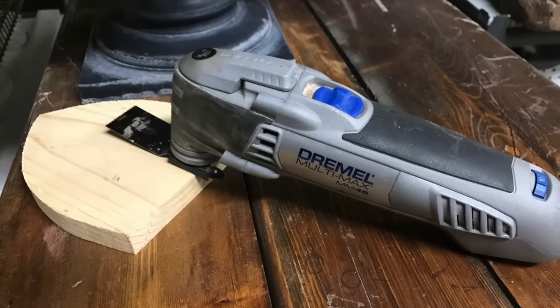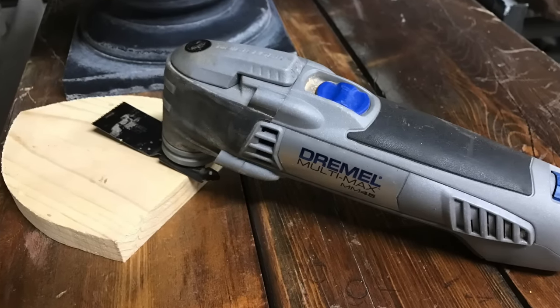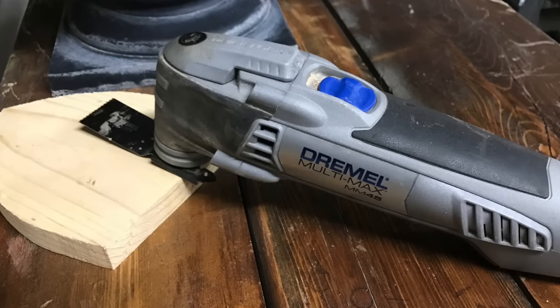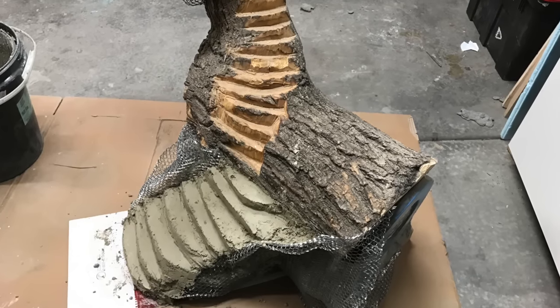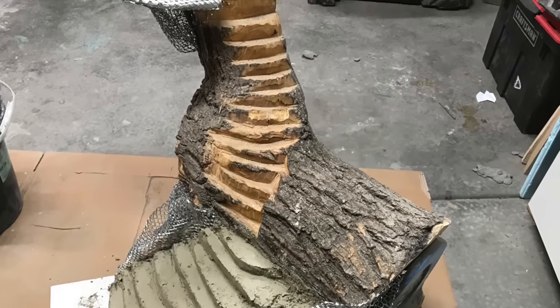On a kinder, more gentler note, this is a Dremel multi-max — it's a vibrating or oscillating saw. I didn't discover this until I was really well into the process. This is awesome. You can do all these plunge cuts, so it's perfect for cutting stairs nice and even — super easy. I wish I had had this a lot earlier; it would have been one of my favorite tools just around the house.